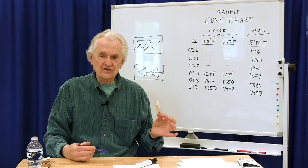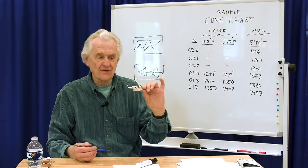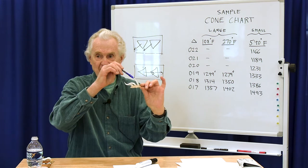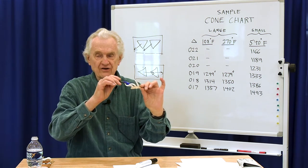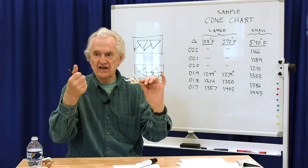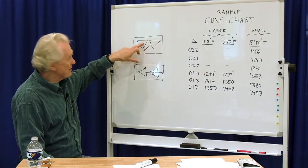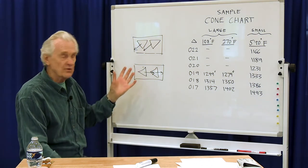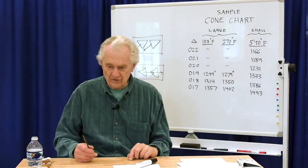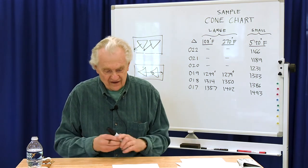In studio situations like community studios or schools, if you accidentally put in the wrong cone — say this position was supposed to be a nine but someone put in a ten — it wouldn't bend, and then the next cone can't move around it. Setting them sideways means if one cone is wrong, it won't prevent the others from bending and you'll see it right away. In my 30 years of working with pottery, I've only once found a box of cones that was mislabeled — that's a really rare occurrence.